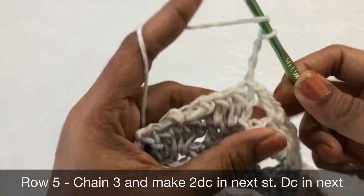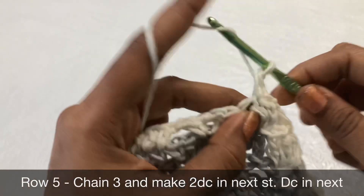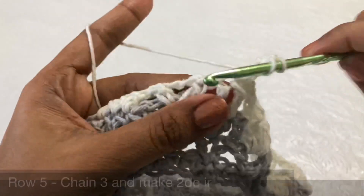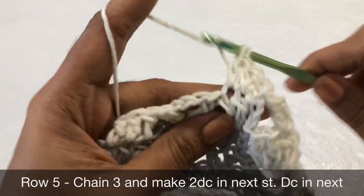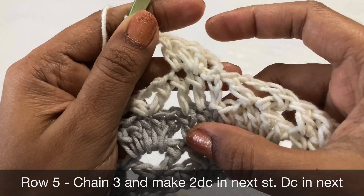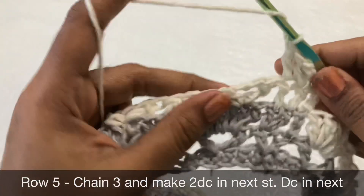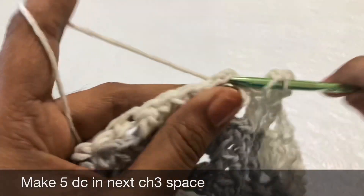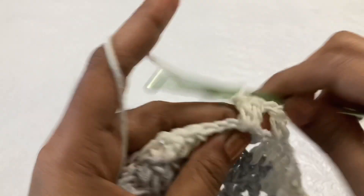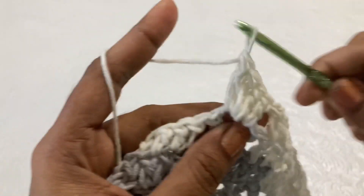For the increase round, chain 3. In the next double crochet stitch, make two double crochet and then one double crochet in the next — so you get four double crochet. We have increased from three to four double crochet. Like that, increase every alternative row. Next will be 5 double crochet in the chain 3 space — that remains the same. The double crochet, chain 3, double crochet V-stitch and 5 double crochet remain the same; only the straight double crochet count will vary every alternative row. One row is V-stitch, the next row is 5 double.